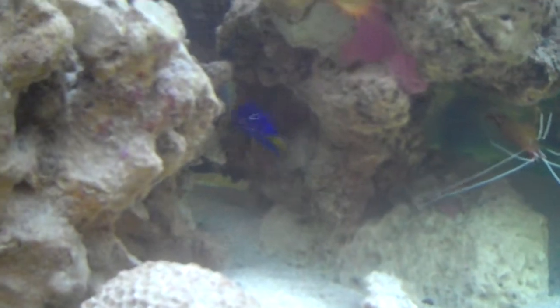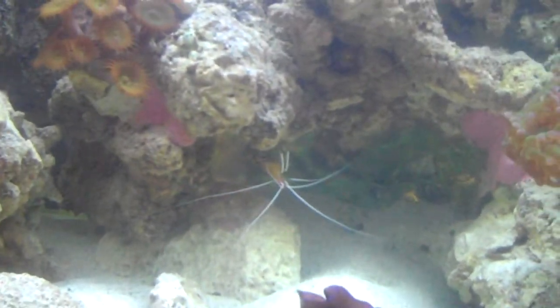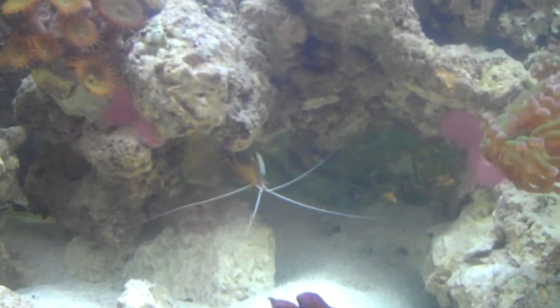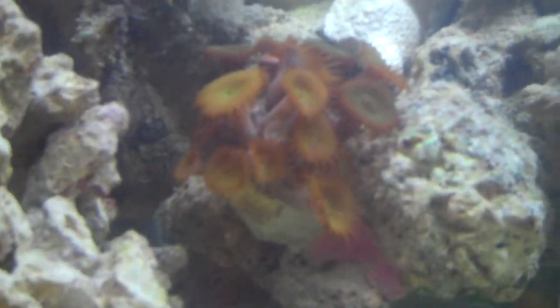There's one of the new damselfish, and there's one of the other damselfish — see that big yellowtail. The shrimp keep growing and shedding their outer skeletons, so I guess they're doing good.